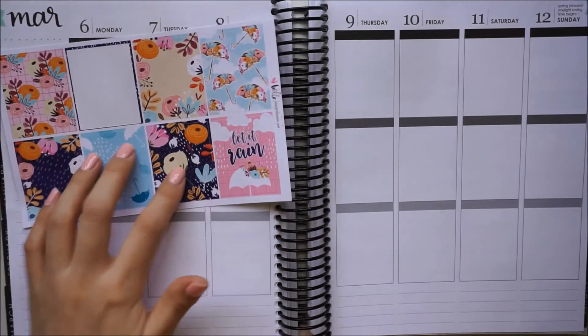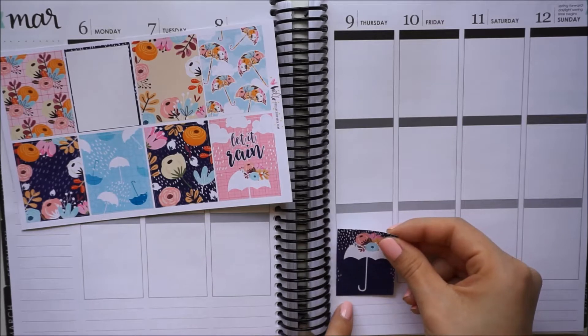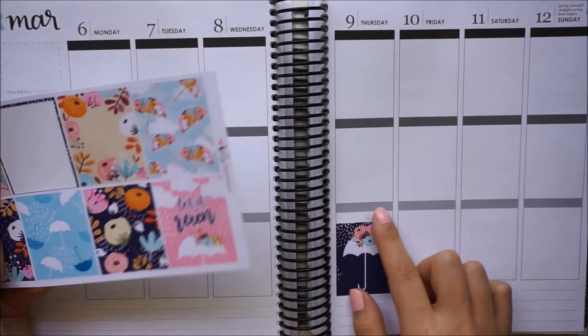So I'm going to go ahead and do the full boxes first and I think I am going to move them down just a little bit. I like to do this to give myself just a little bit more room in the today section. I also don't really like —